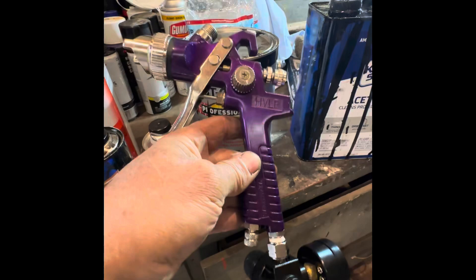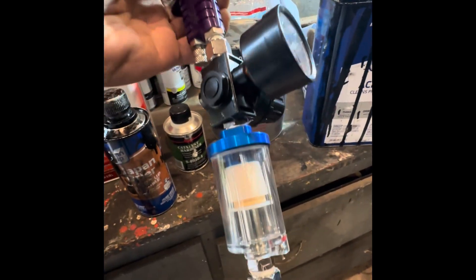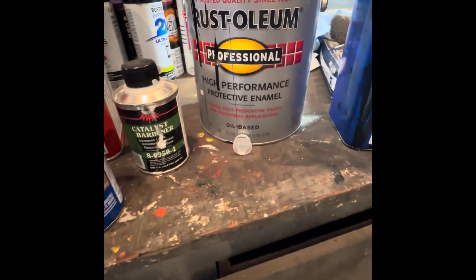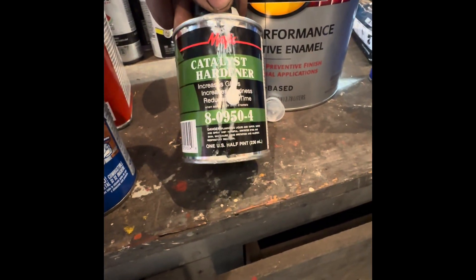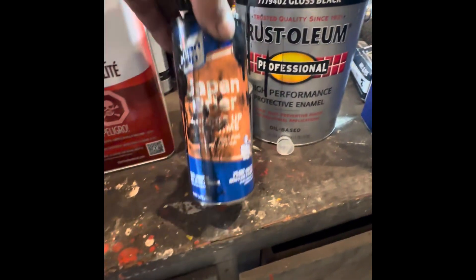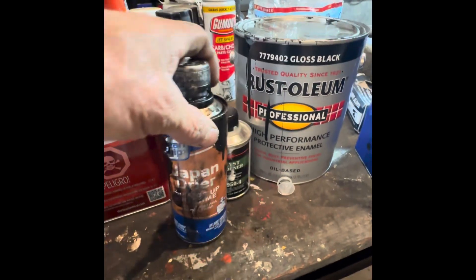Super quick DIY video. This is like a $20 Harbor Freight gun, little regulator, condenser, using Rust-Oleum gloss black oil-based enamel. I picked this up at Tractor and Farm Supply — it's the Magic Catalyst Hardener. It increases the gloss and the hardness, reduces the dry time. I've also got some Japan dry. Japan dryer speeds up the dry time and flash point.